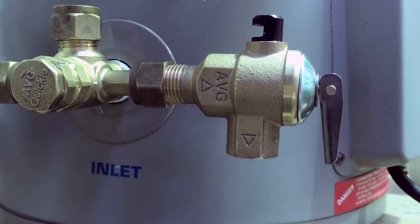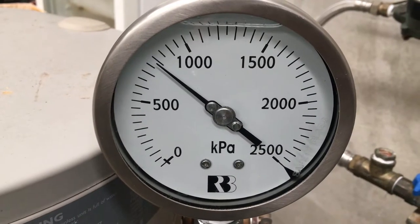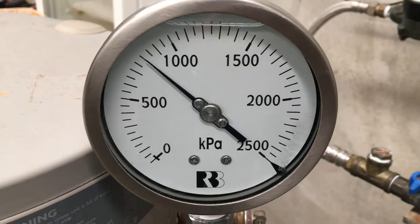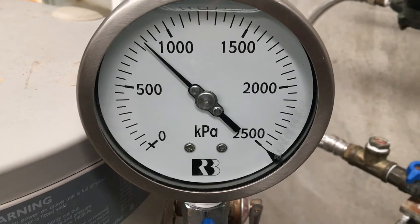It starts dripping; once again it would maintain that pressure throughout the water heater and the hot water service. The next available pressure from AVG for an expansion relief valve is 850 kPa, and we're just coming up to that now. As you can see, it really is no time at all between these different settings, so the comment about wasting water is neither here nor there.